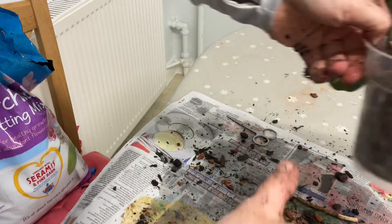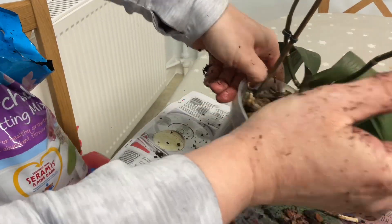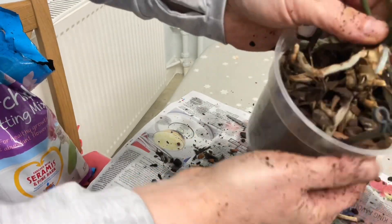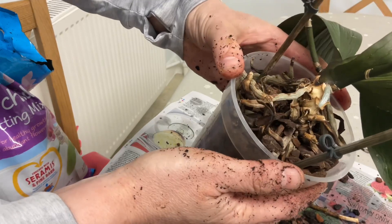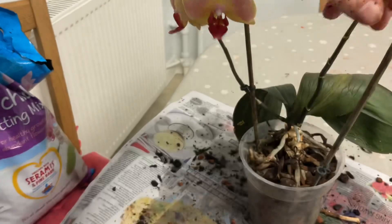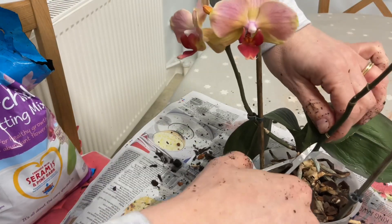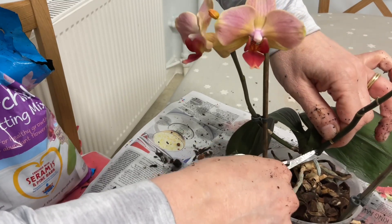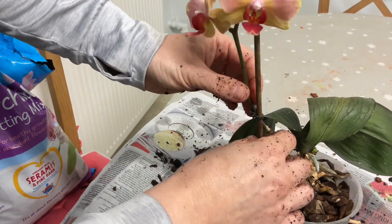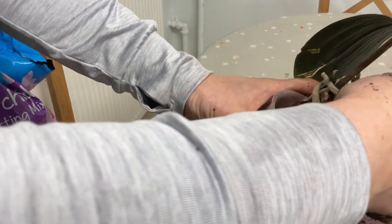Just one final orchid. As you can see, this one has got a beautiful flower growing on it, or one that's just finishing from the other end. I'm going to remove this old stem and the stick, keeping the other stick in place because it's holding the flower.